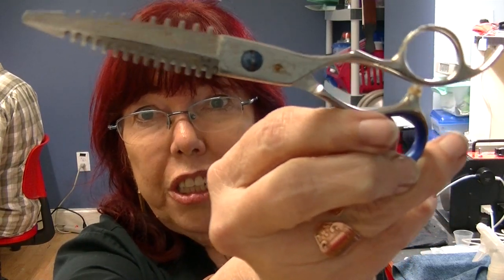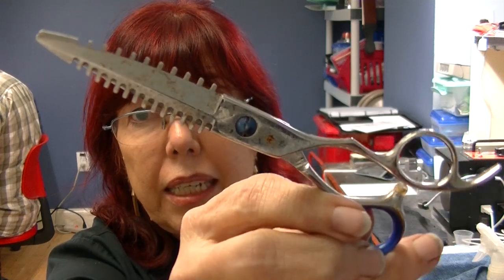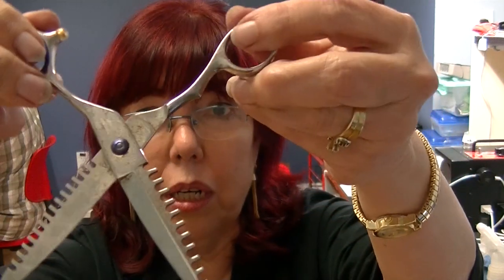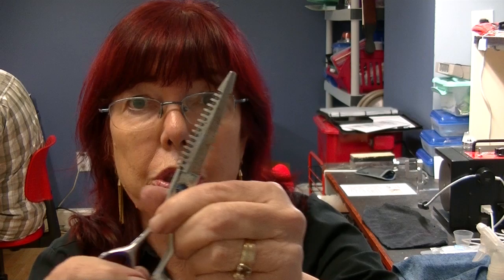These are the nastiest shears ever sent to us for sharpening. They're corroded, they're rusted, and they are covered with some kind of crud. This gives me a chance to try out a new product.